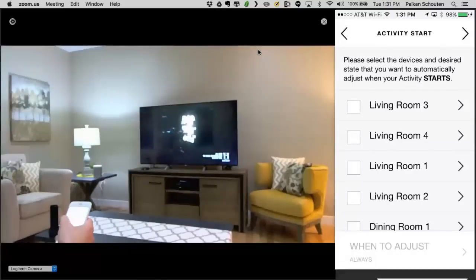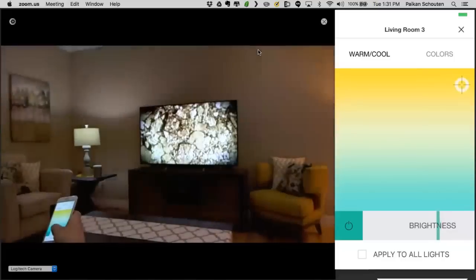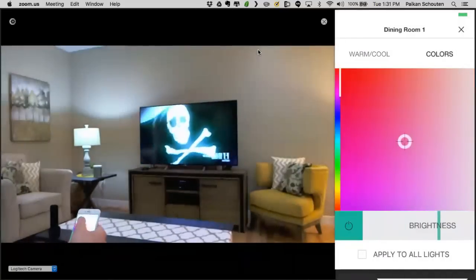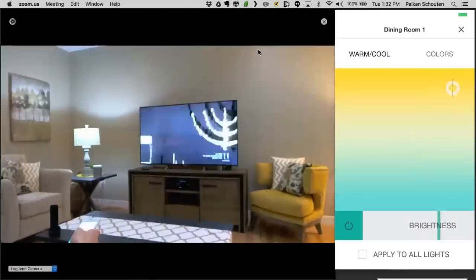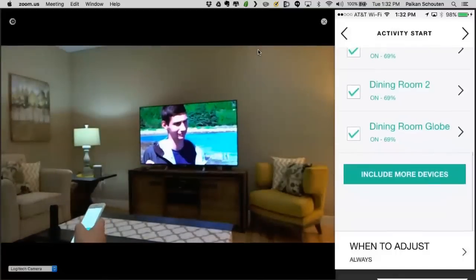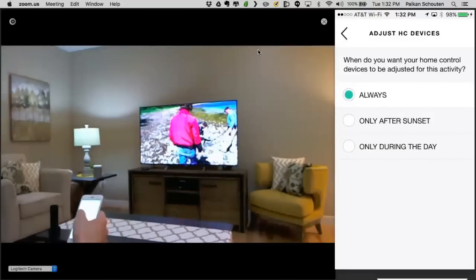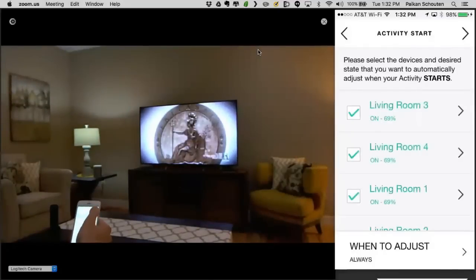Now it's finalizing the changes for the Watch TV activity. We also want to configure the lights — I added some living room lights. You can configure them individually or put them all to warm, at about 75. I'll apply that to all lights. If you want to change an individual light, you can do so as well — if it's U or LIFX, you can change the colors. There's also a great feature for when to adjust: maybe your kids watch cartoons during the day and you don't want to run up a high energy bill. You can set it to only turn on the lights after sunset or only during the day.